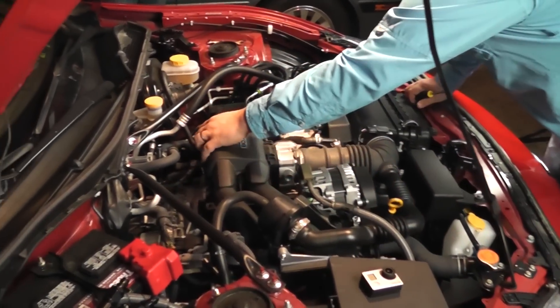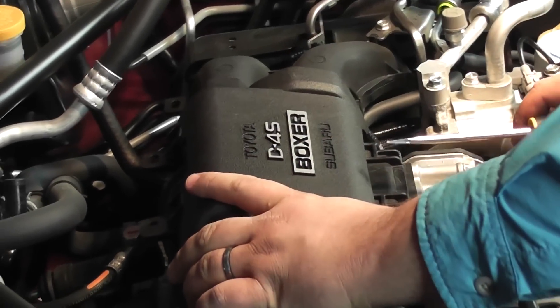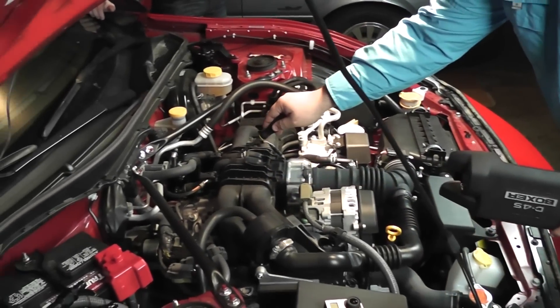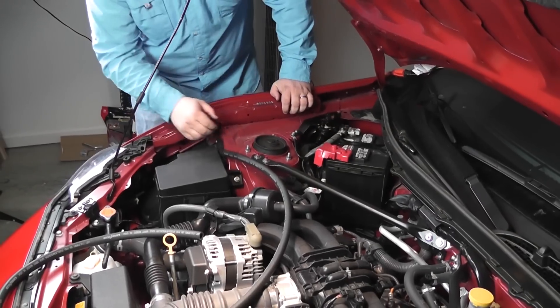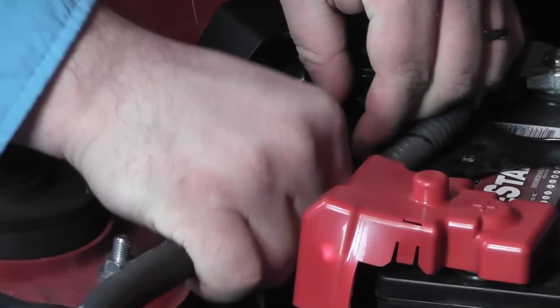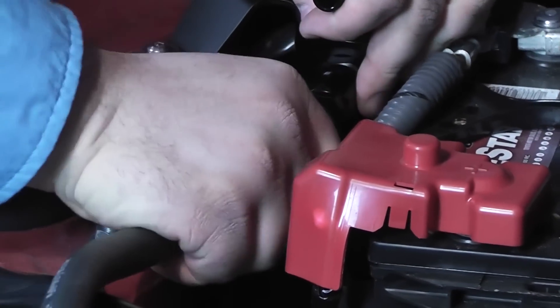To get at the hoses you're going to need to get at, you've got to remove this cover. It's really easy to get the back side to come off, but to get the front to come off, you take a flat screwdriver and push in there because there's a loop right there that holds the stem. This is the hose that goes to the PCV valve that we need to get at. We're going to lay out the runner for this hose because we have to reuse part of the existing hose.